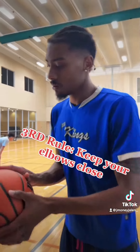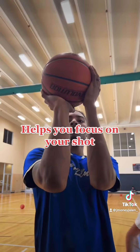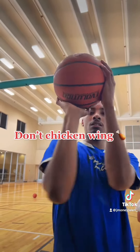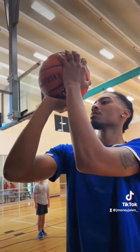The last thing is this: when you shoot, you want to make sure your elbows are close together. If you're chicken-winging it, you ain't going to make nothing. You got to keep your elbows close together, because the closer you keep them together, the more accurate your shot.